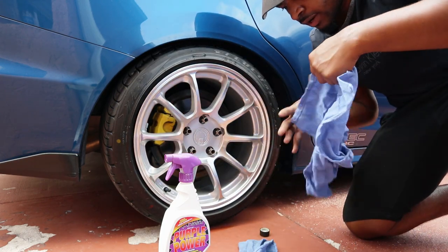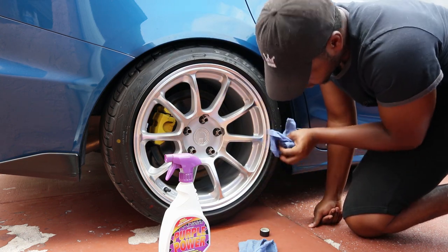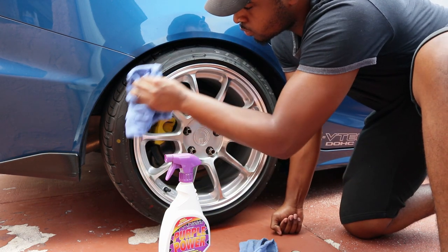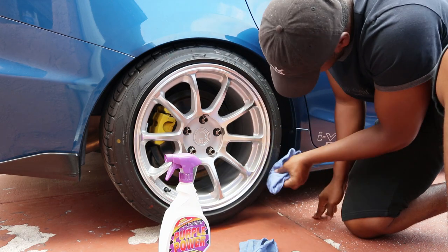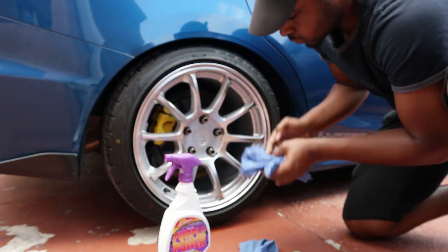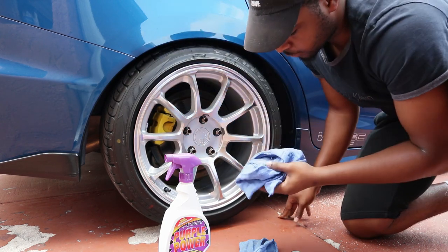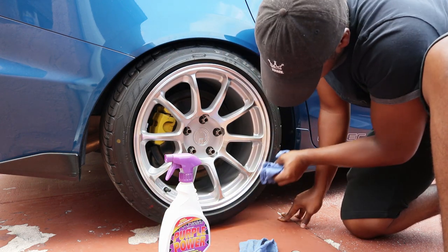You guys want to make sure you use a different rag when you're wiping so you don't put more of whatever you're using back on the car. What I look for is to see if the rag gets dirty like this. These are fairly new tires so they shouldn't have a lot of gunk on them anyway.